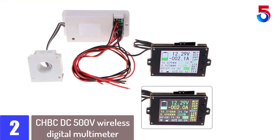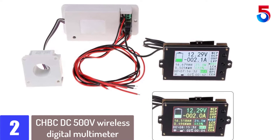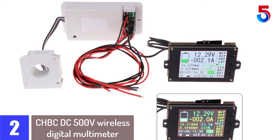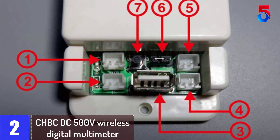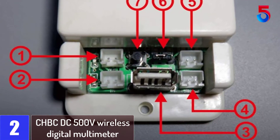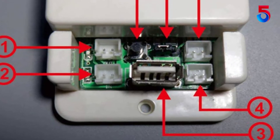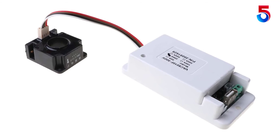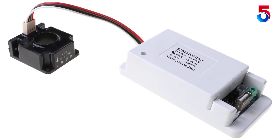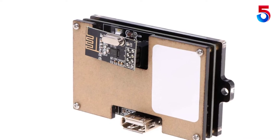At number 2: the CHBC-DC 500V Wireless Digital Multimeter. It comes with an integrated hall sensor for non-contact current detection, which is safer and more reliable compared to contact sensors. It also provides wireless data transmission between the detection module and the display, making for enhanced display precision and minimal interference. With this multimeter, you can track a whole range of parameters simultaneously.